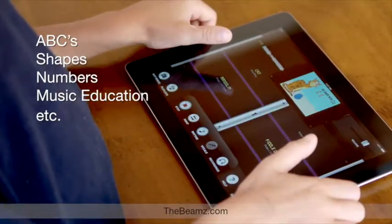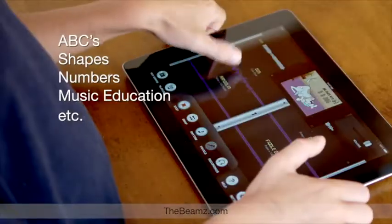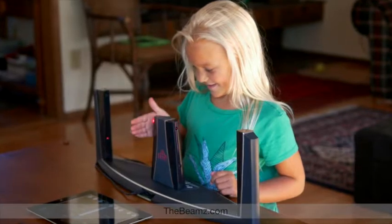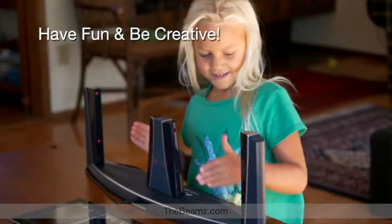Beams is great for teaching early learning concepts such as the ABCs, shapes, numbers and even music education — in preschool, grammar school, before school and after school classes. Space Girl!